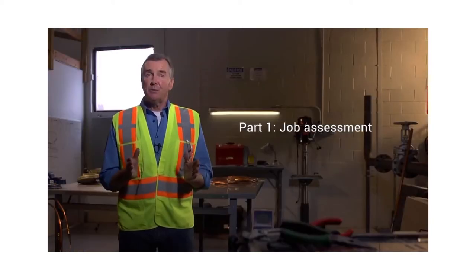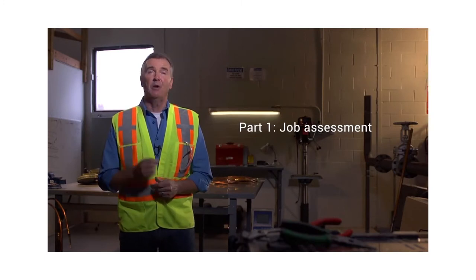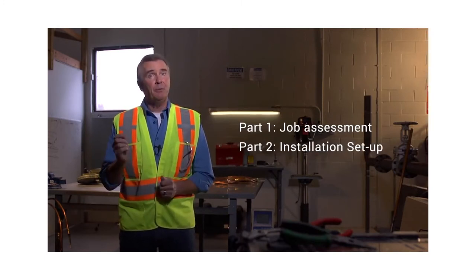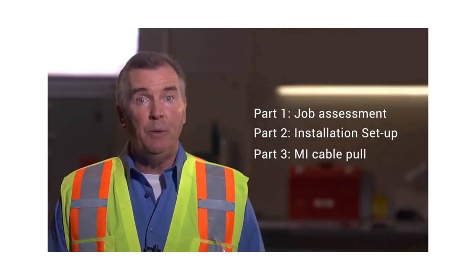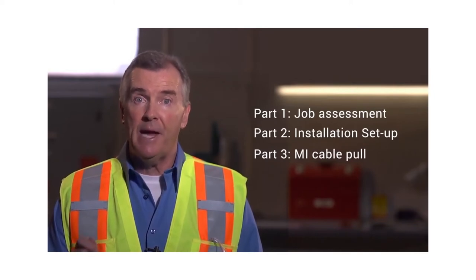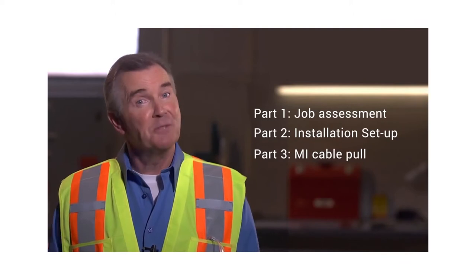This video is sectioned into three logical parts. That way in the future you have the flexibility to look at just the portion you need when quoting, performing, or getting ready for your own install. The first section will cover the assessment process — how to study a location where you need to install MI Cable. Section two will cover the preparation process, what you must go through ahead of any MI installation, and in section three we will illustrate a successful MI Cable pull, taking you through each simple step. So let's get going.